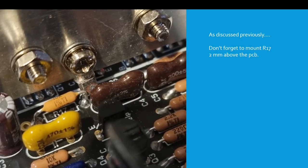So this is just a reminder — don't forget to mount R17 2mm above the PCB. R17 is this component here.